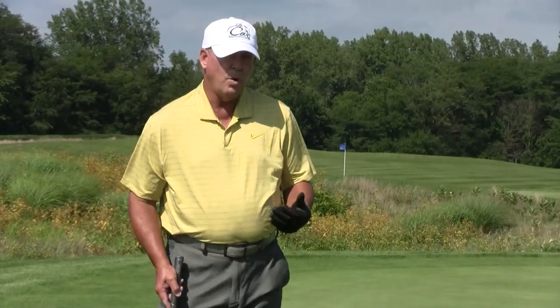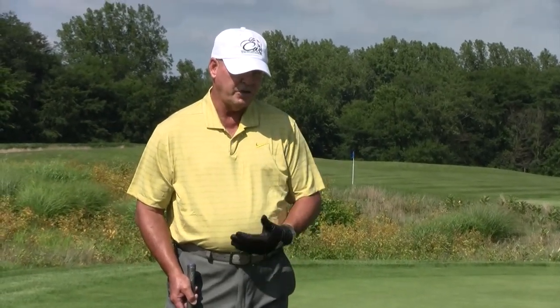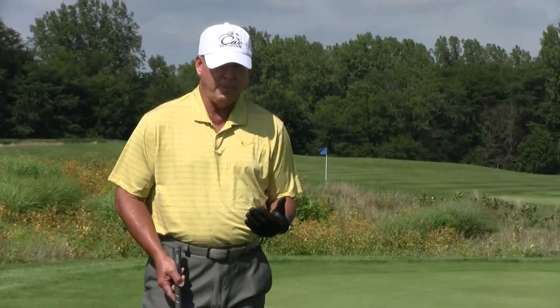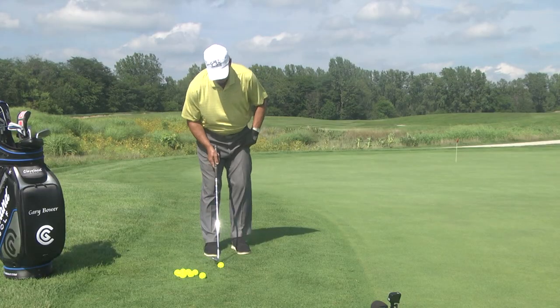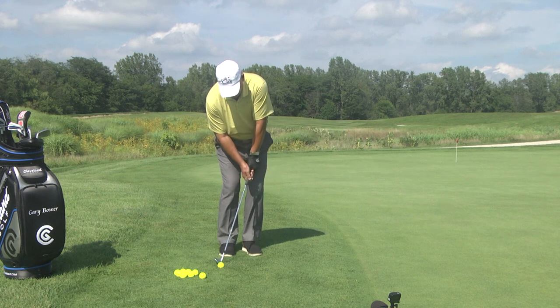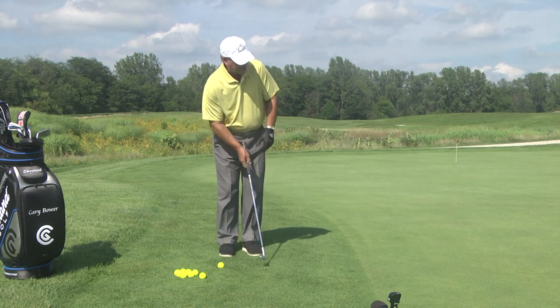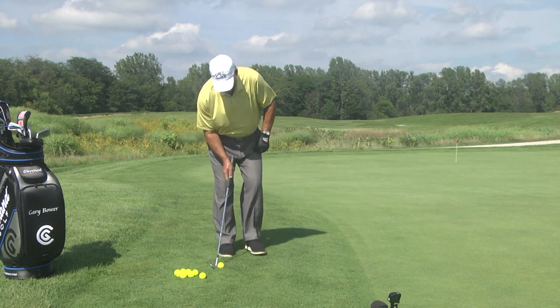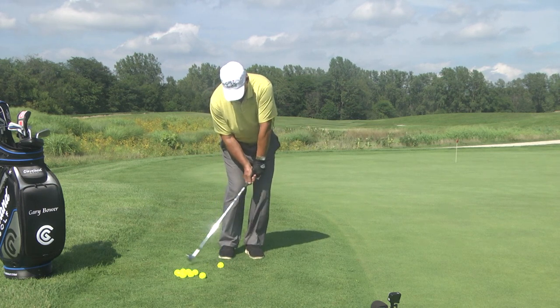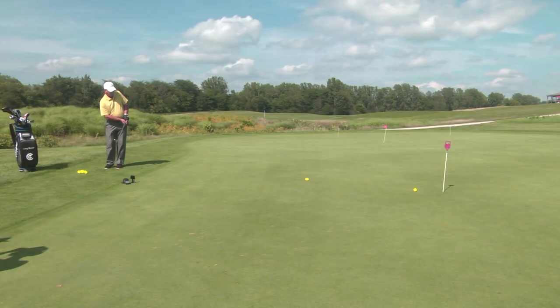It's always good to take at least one practice swing, two at the most when you're chipping or out on the golf course. Don't practice swing yourself to death taking four or five — by the end of the day you're going to be pretty tired. Take that practice swing: wrist will stay stiff and firm, ball position inside right knee, pick my spot.